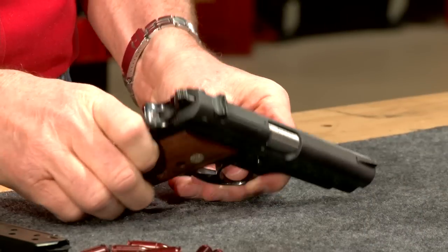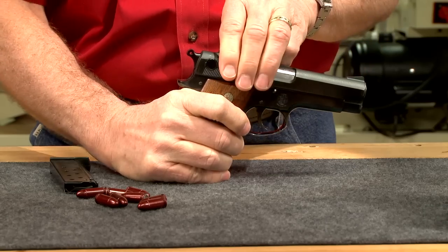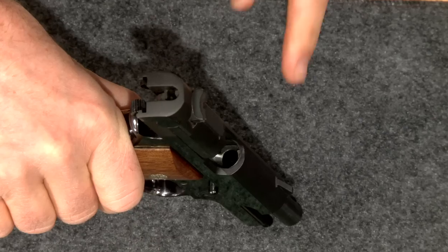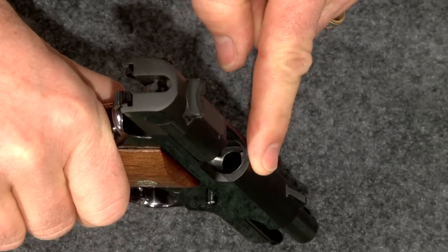Taking the gun off safe if necessary, pull the slide sharply rearward, ejecting the round from the chamber. Look inside and make sure the chamber is empty.